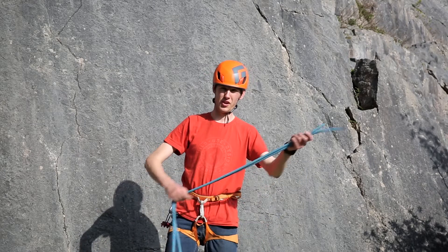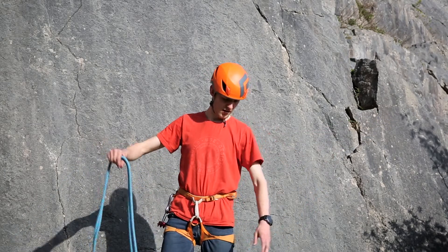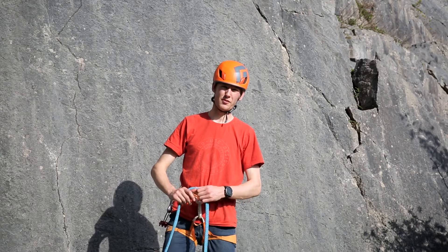Today I'm going to show you how to coil a rope. The method I'm going to use today is the double butterfly coil.